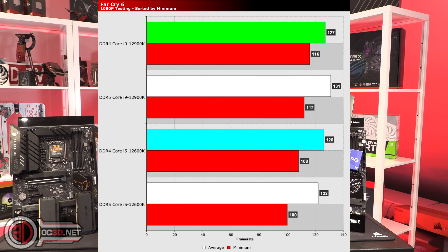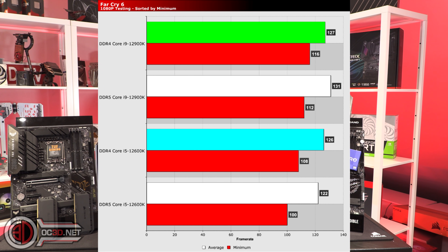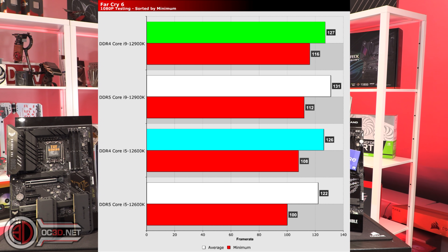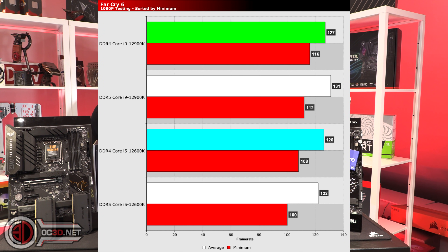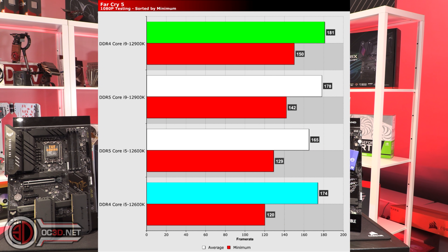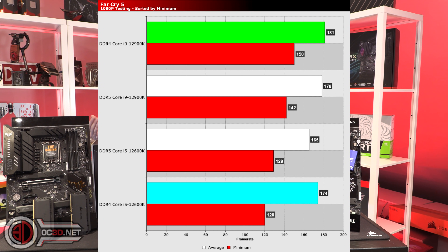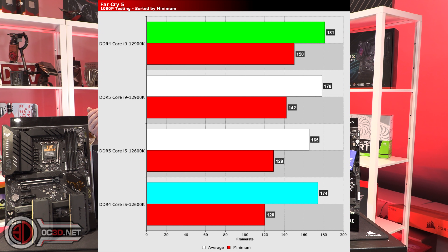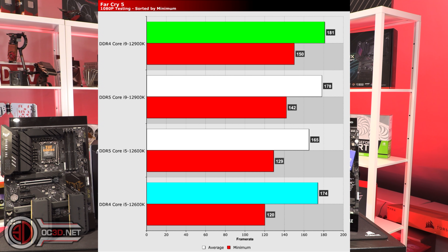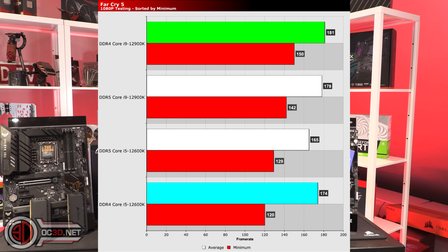Looking between the two in Far Cry 6, the average frame rate was higher on DDR5, but the minimum was higher on DDR4 for the i9. And then it was the opposite way around for the i5. When you go on to Far Cry 5, you do see with the i9 that DDR4 pushes in front — but only by three frames — whereas the minimum was about eight frames different. Weirdly, on the i5, it's the opposite: DDR5 was faster.